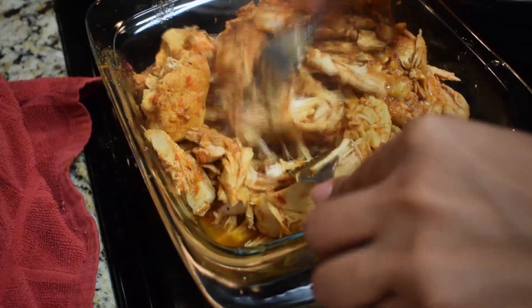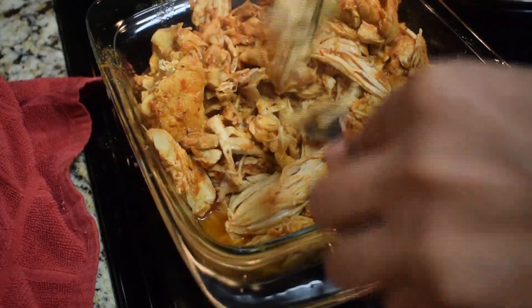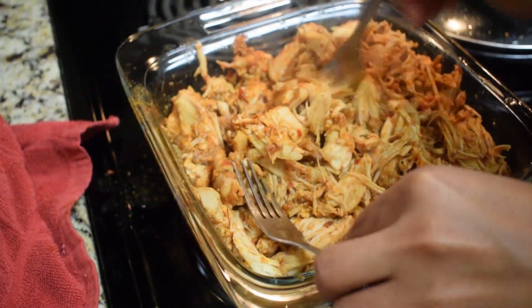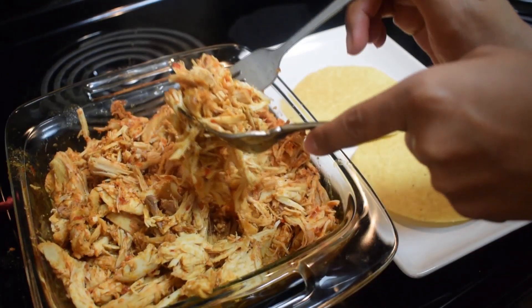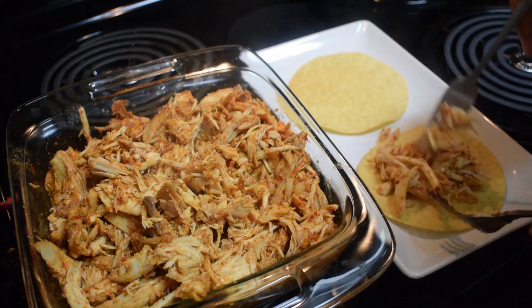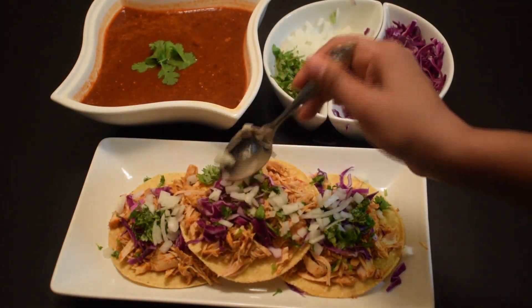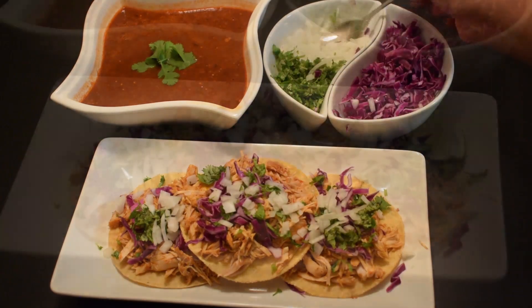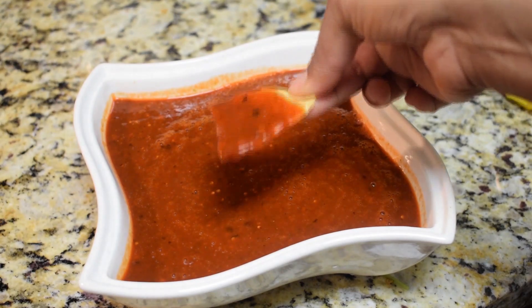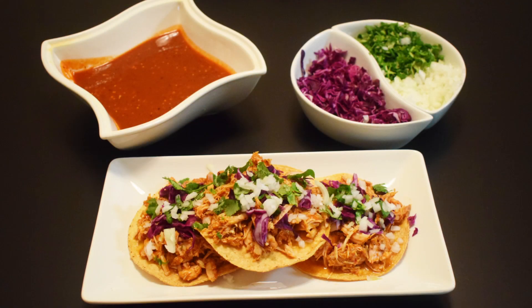Now I'm going to remove it from the sauce and shred it a little bit more because I'm serving it on tostadas. Remember, this chicken also makes great tacos, flautas, sandwiches, or whatever you want — it's so delicious. I'm garnishing my tostadas with red cabbage, chopped cilantro, and chopped onion. I also made a super spicy dry chili sauce that I'll show you how to make on my next video — stay tuned, enjoy!